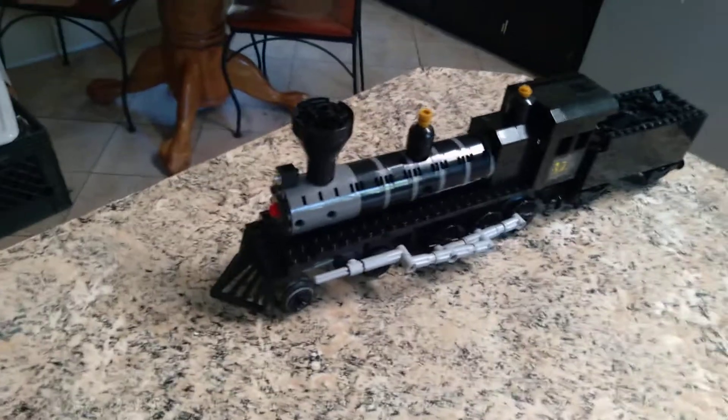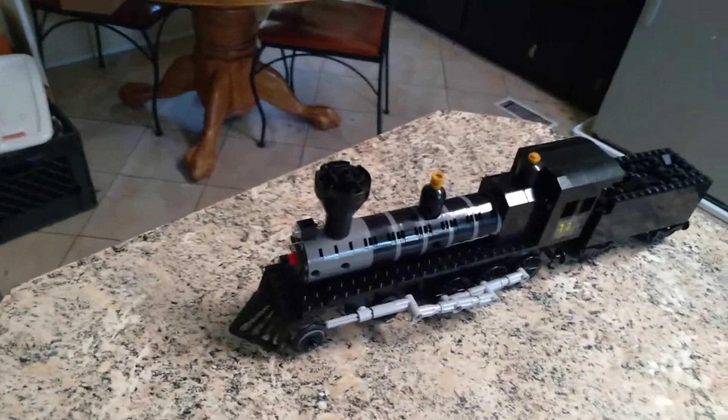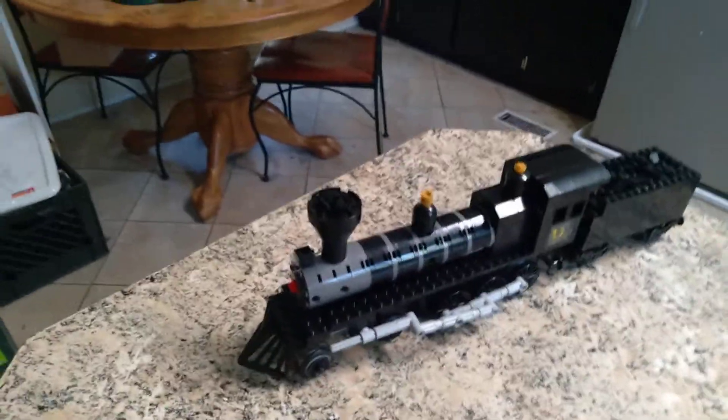That's my new 4-6-0 locomotive, and the next locomotive I'm going to be making is either a 2-8-0 or a 4-8-0 locomotive.